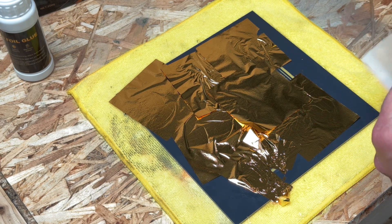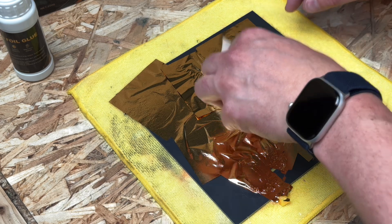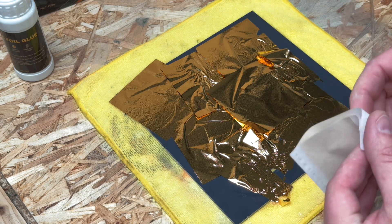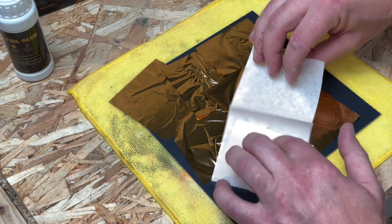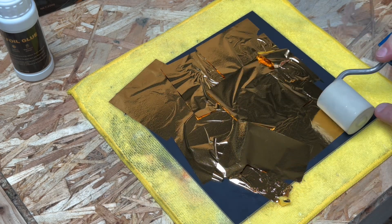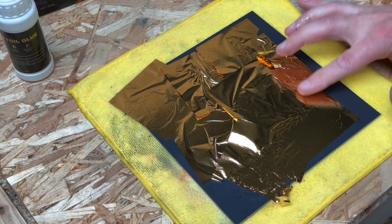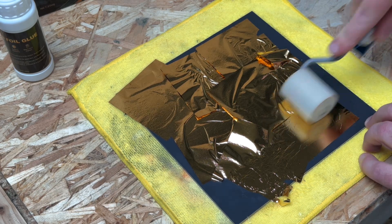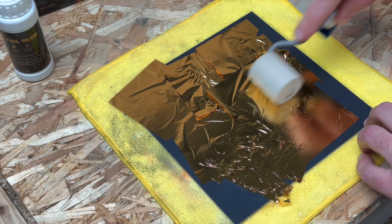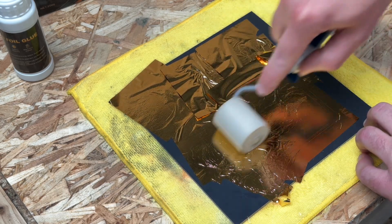Don't worry about excess - it's not massively expensive anyway, it's only imitation gold. Once you have everything covered, get your roller and gently apply pressure evenly across the whole thing. As I said, you can use your finger - it's simply a matter of pressing it down. But a roller gives you a much nicer finish. Anywhere where the glue hasn't adhered and the foil has doubled over itself it will lift, so don't worry about that. As long as it's stuck to the mirror, we're fine.